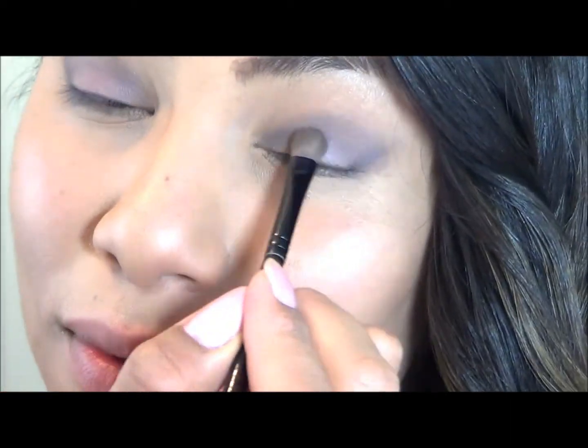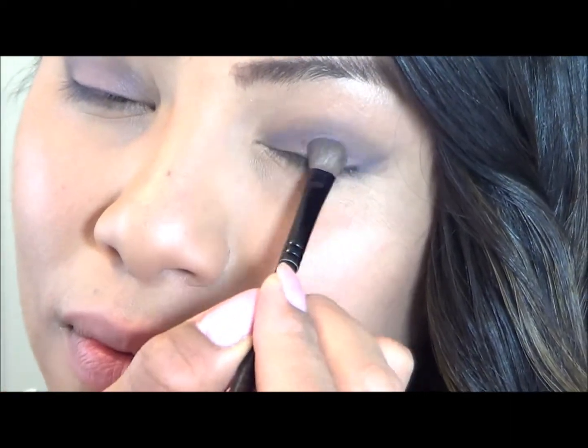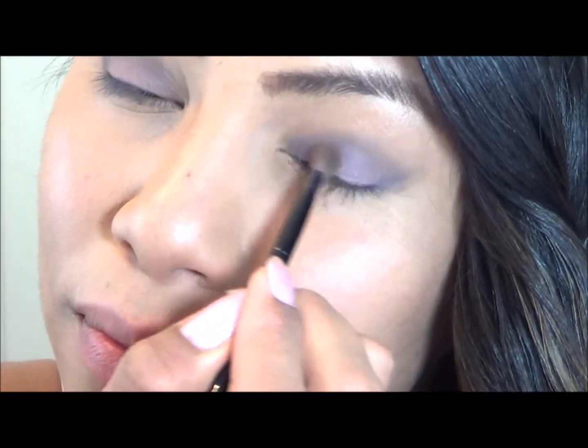Now I will apply the lighter shade of violet on my eyelid. Rather than blending in the eyeshadow, I am lightly brushing my makeup brush from side to side so the lighter eyeshadow can be more visible and it will give it that ombre look.